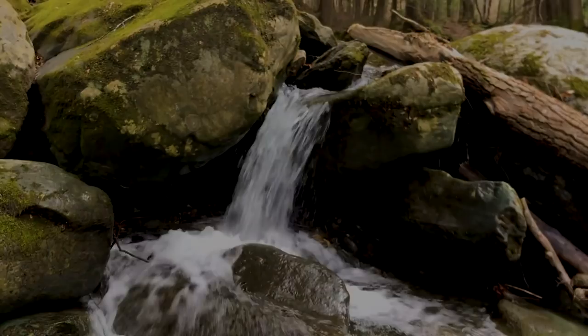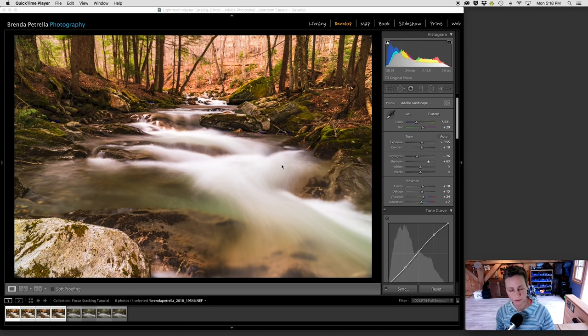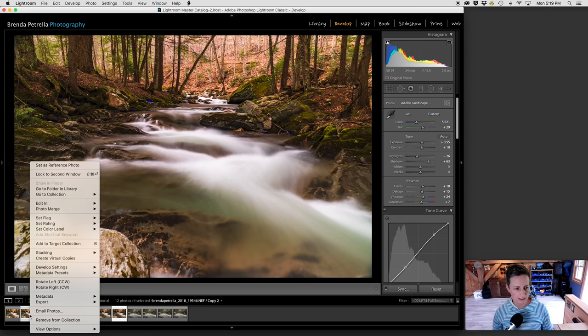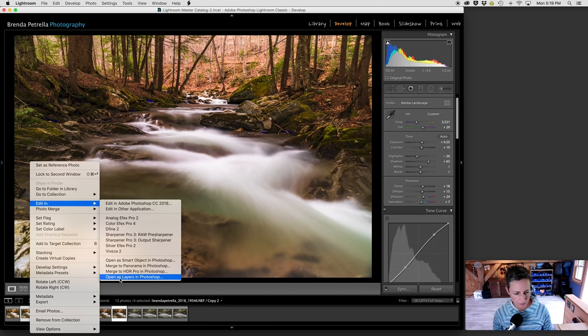Here we are back in my office. I've already uploaded my images to Lightroom, done some quick edits, and now I am ready to bring these photos over to Photoshop so that I can focus stack them. I have the four photos that I took at the scene down by the stream. I'm going to hold down the shift key and select all four images, then right click and create virtual copies of these photos. Whatever I do to them in Photoshop, I don't need to worry about in Lightroom because I've made a copy — it's not a necessary step, it just makes me feel better.